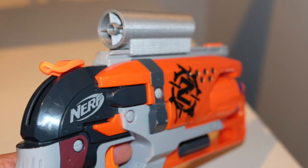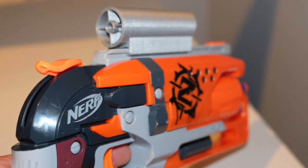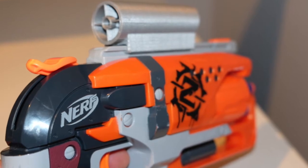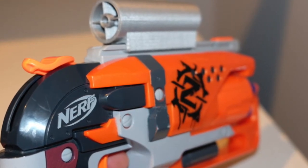I went to Thingiverse and found a scope — it's by Synergist, it's called the Nerf Tactical Rail Sight. As you can see, it is the exact same make and model as the Hammershot I have in my hand. So I thought, okay cool, this will work. The problem is, it doesn't.